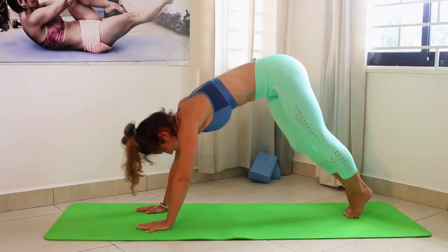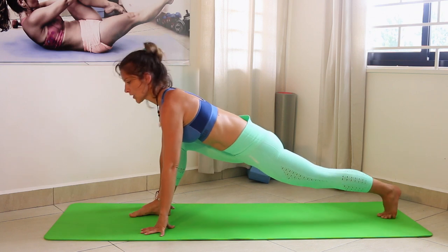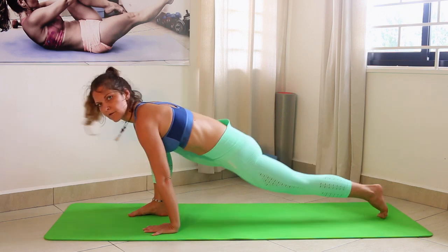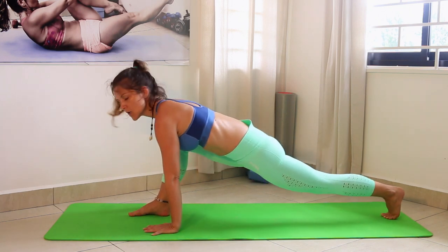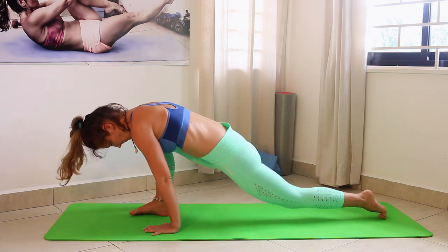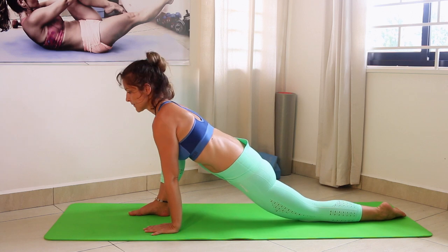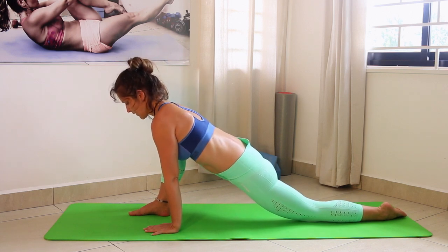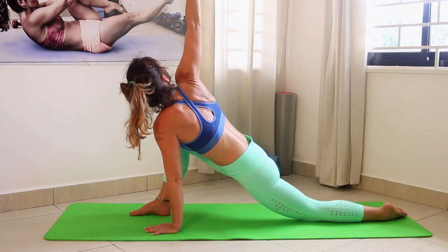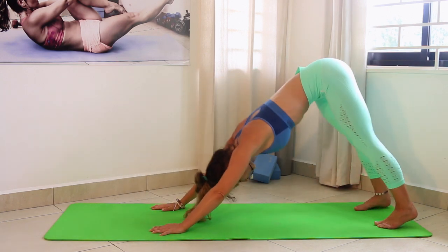Now step one leg forward and feel a nice stretch in your legs. Stay here a little bit — don't do any jerky movements, just hold the stretch. Now we can go a little bit lower and place the knee on the ground. We'll get a little twist with one arm up — hold it.